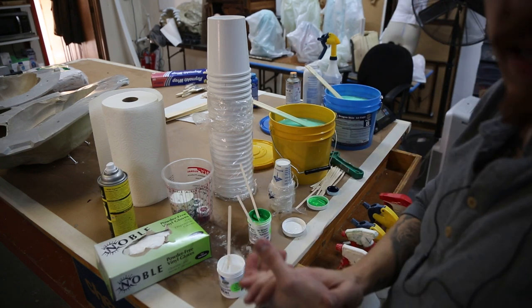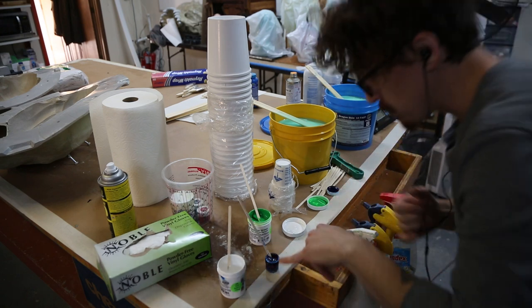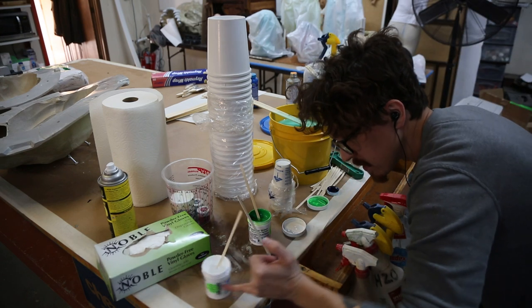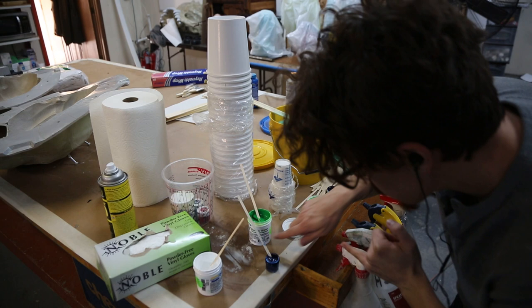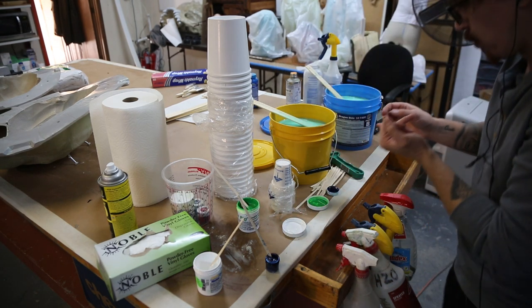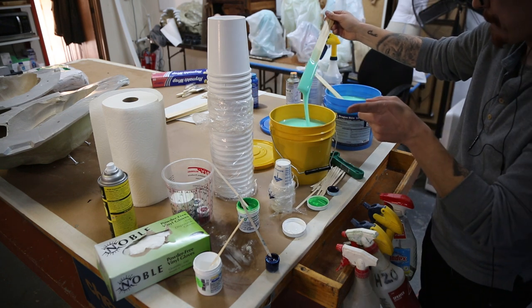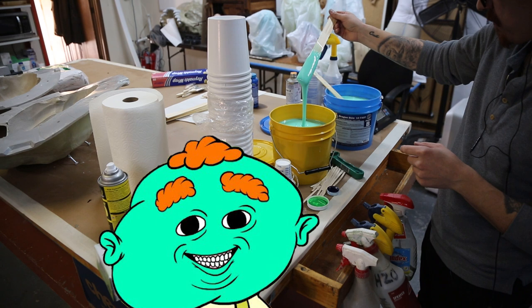Hey everybody, so we're casting Katz's silicone skin right now. I'm using Smooth-On silicone pigment — I used white, electric green, and blue. I came up with this color here, which is pretty darn close to this image of Katz.